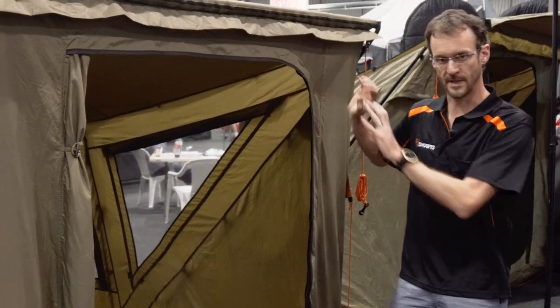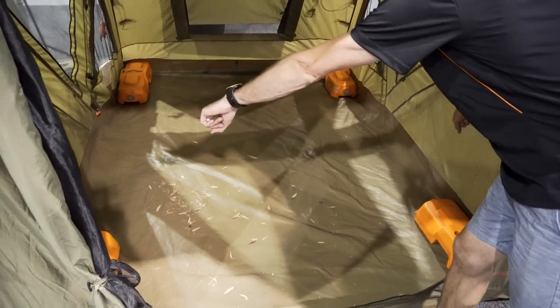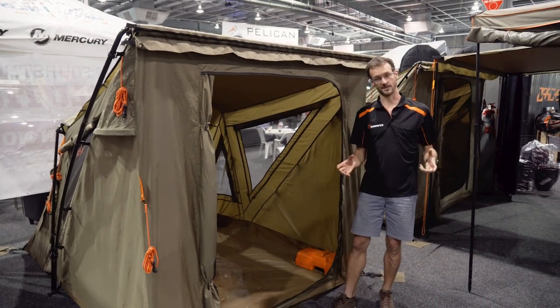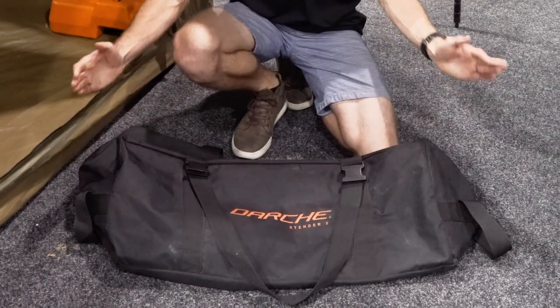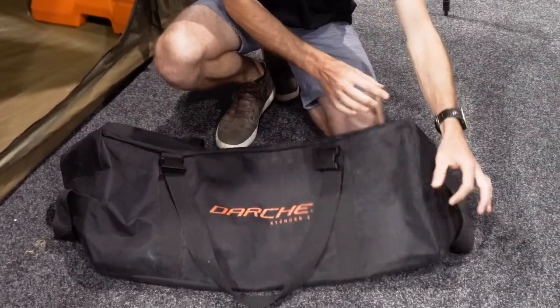Now these pack up small, but they've still got space inside. Inside we've got 2.6 metres of length, they're 2 metres wide and 1.8 metres high at the front. The pack size is 16.3 kilos, 0.8 metres long, about 28 centimetres high and 28 centimetres deep.